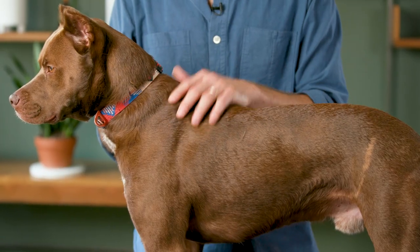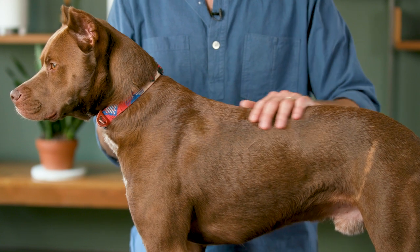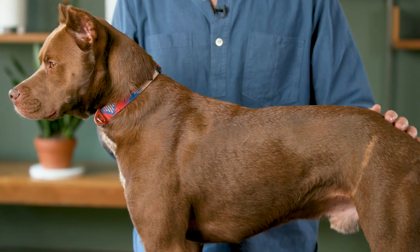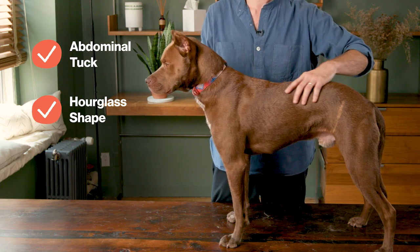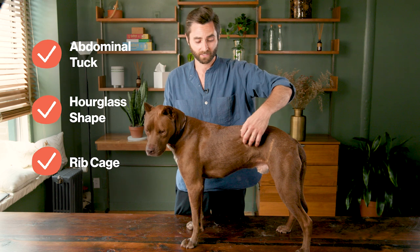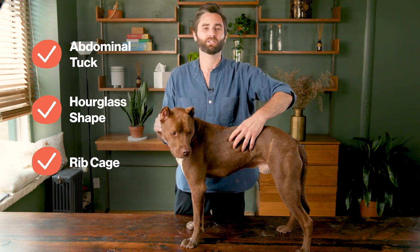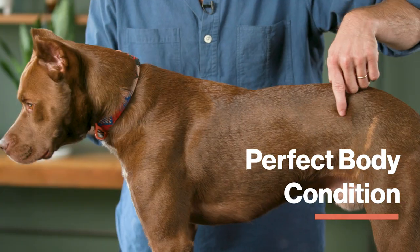This is Brahms. And as you could see, he has short hair, so it's much easier to be able to see with your eyes that he's at a great body condition score. You could see his abdominal tuck here. I could see his hourglass waistline here. And just by gently brushing my fingertips along his ribs, I could easily feel each rib, but they're not too pronounced. Brahms is at a perfect body condition score.